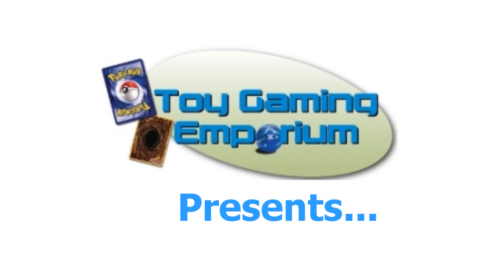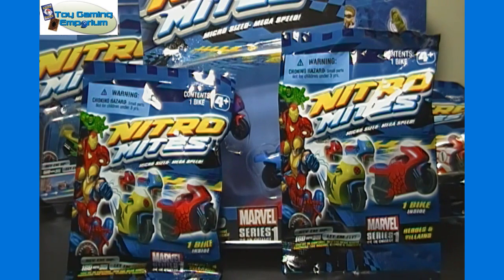Hello again, YouTubers! MenoN03 here again of eBay and YouTube and owner of ToyGameandEmporium.com. For today's video, we are taking a look at the new Nitro Mites Toys, the Marvel version from Zag Toys.